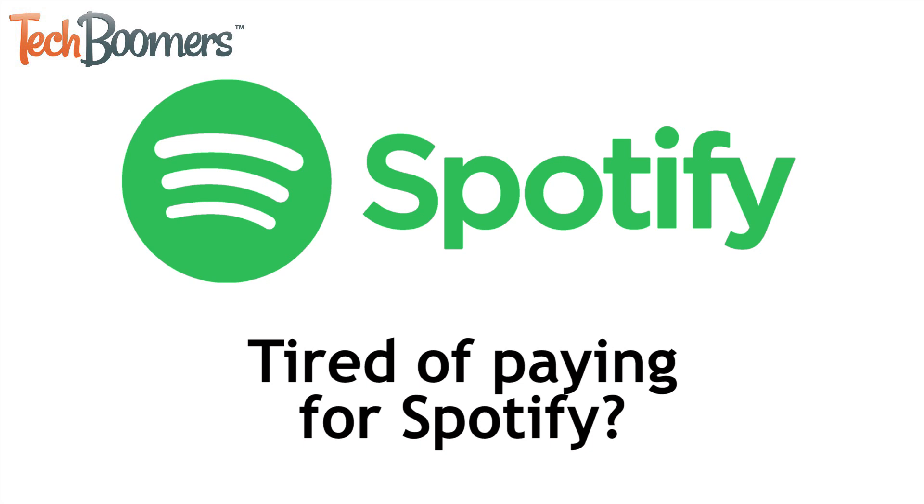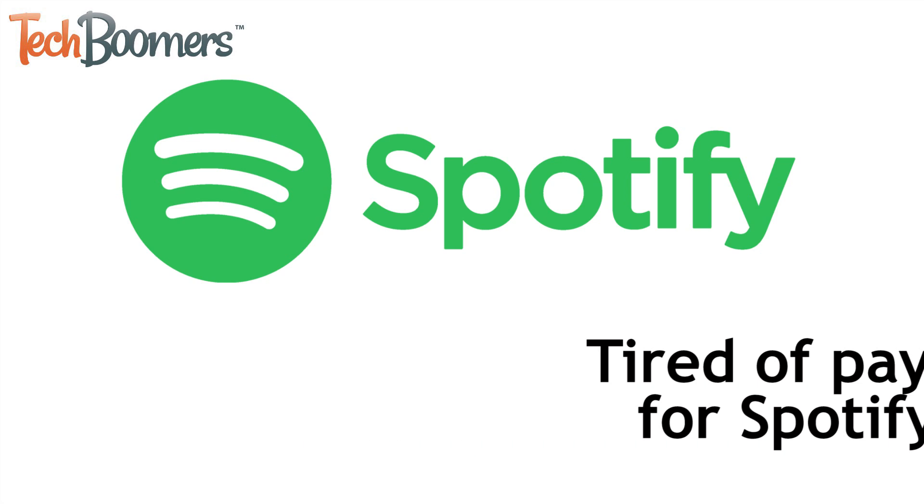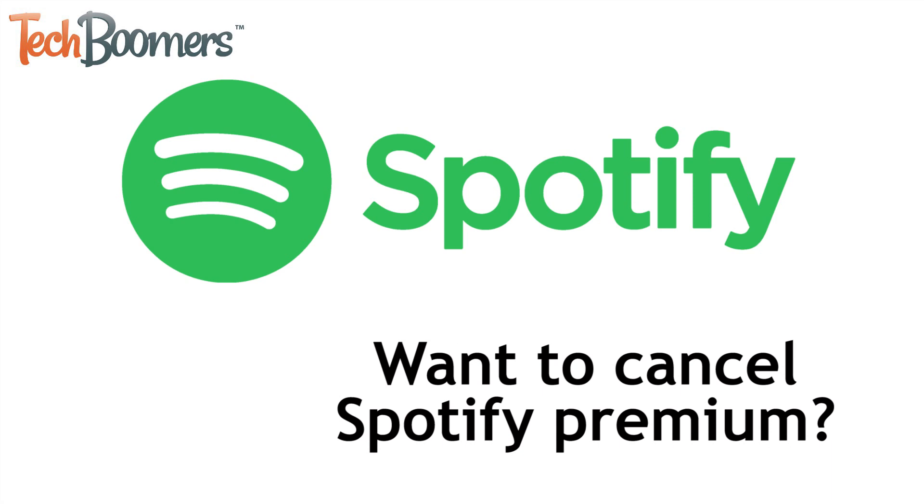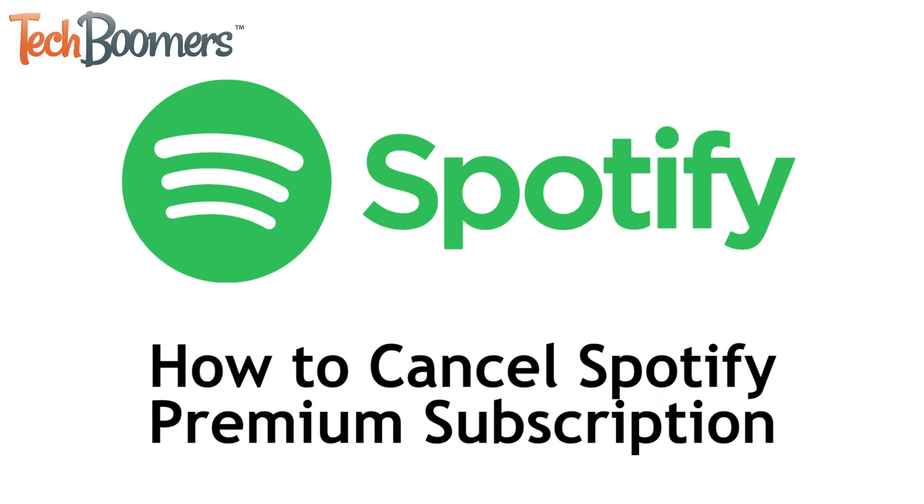Although Spotify has some great features, you might get tired of paying for the service. If you want to learn how to cancel Spotify Premium, we're here to help. I'm Jessica from TechBoomers.com. In this video, I'll be showing you how to cancel a Spotify Premium subscription. Now let's get started.